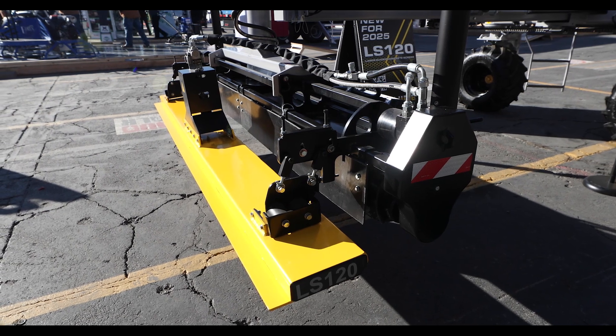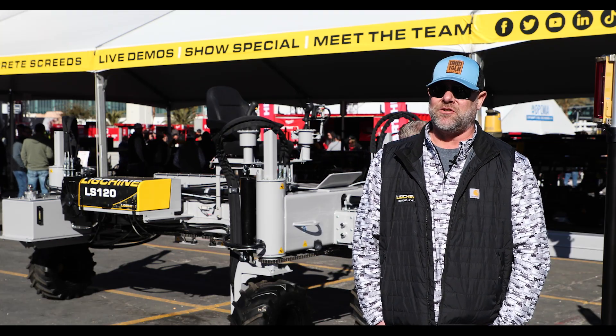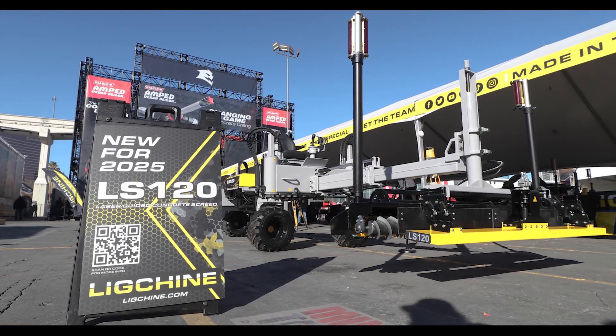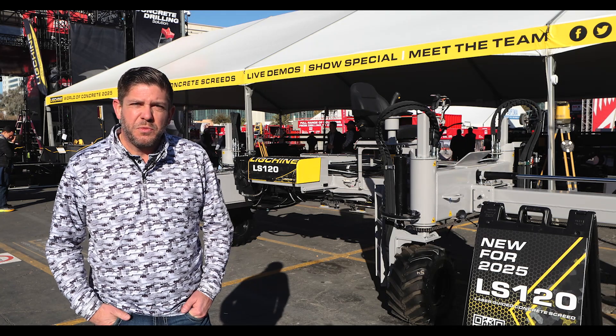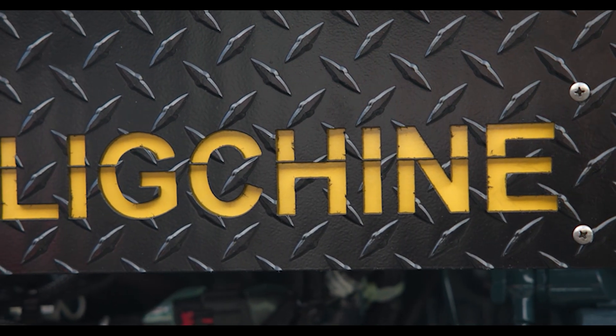Typically we go out and spend a few days training to make sure the customer feels comfortable. This machine is pretty simple and kind of self-explanatory, so it won't involve a lot of hands-on training. If you'd like to learn more about the LS120 you can go to www.ligstein.com and all the information you need is right there.